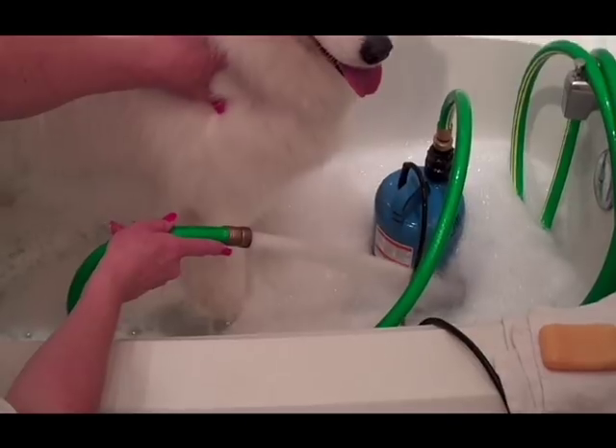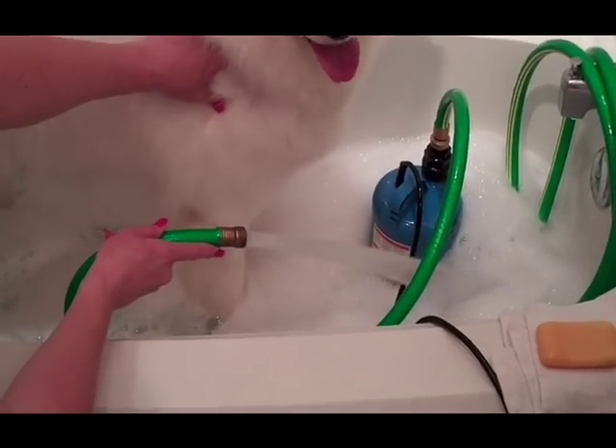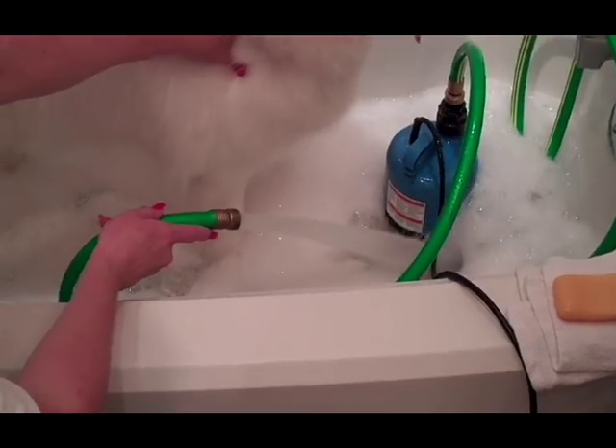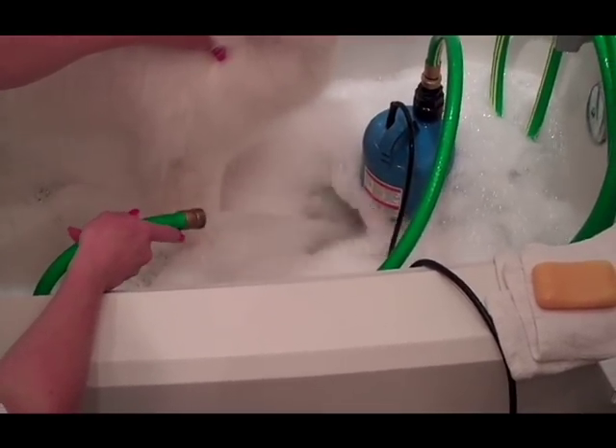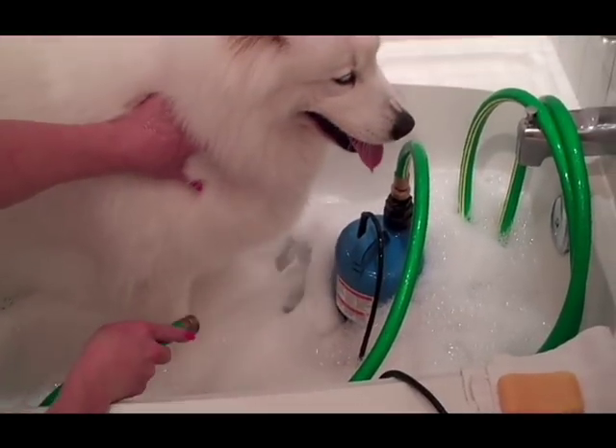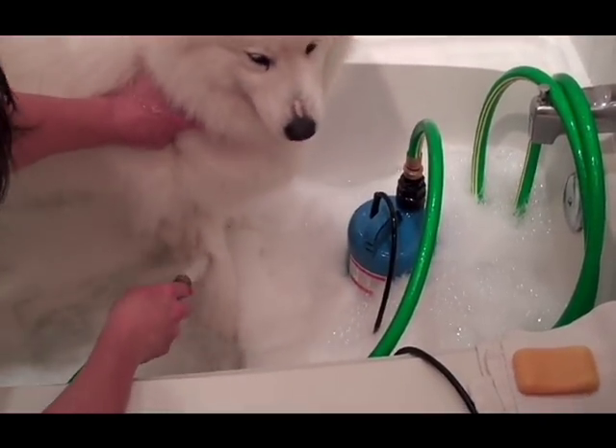That sump pump is putting out at least as much force as a garden hose outside in the summer. The force is what does the work — this is an easy way to not have to scrub your dog. It gets right down to their skin and cleans them easily.